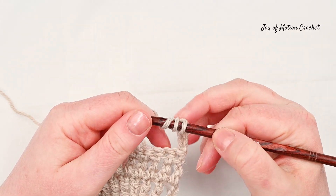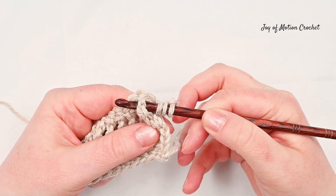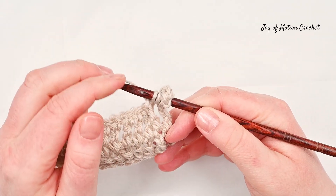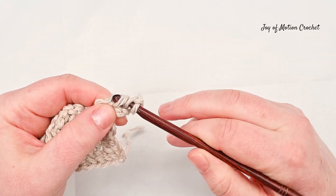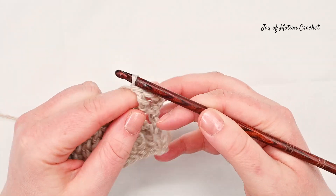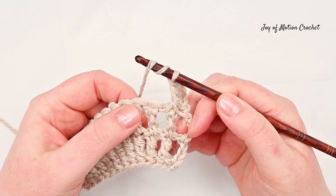Start with a front post treble crochet around the post of the stitch on the previous row. Then do a back post treble crochet around the post of the stitch on the previous row.